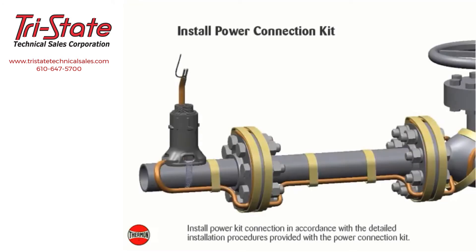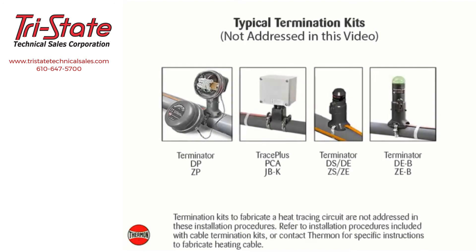Install the power connection kit in accordance with the detailed installation procedures provided with the power connection kit. Termination kits to fabricate a heat tracing circuit are not addressed in these installation procedures; refer to installation procedures included with cable termination kits or contact Thermon for specific instructions.